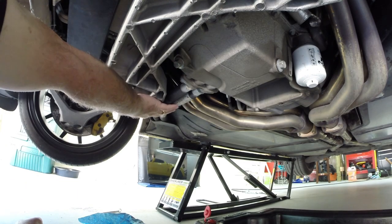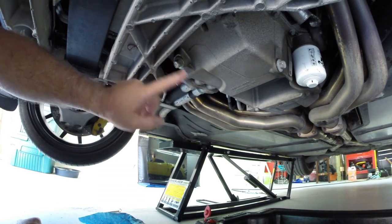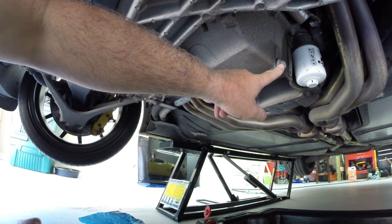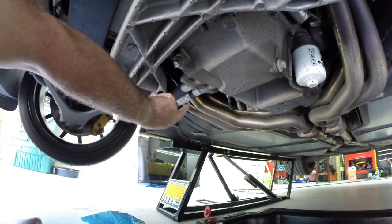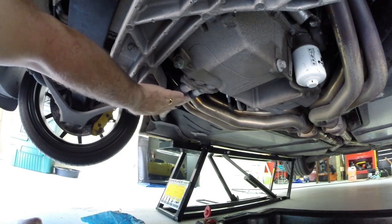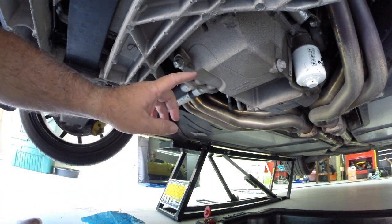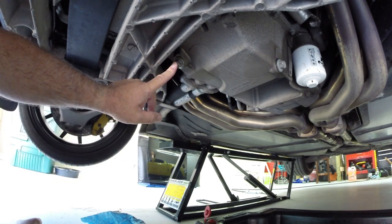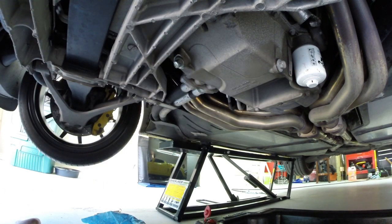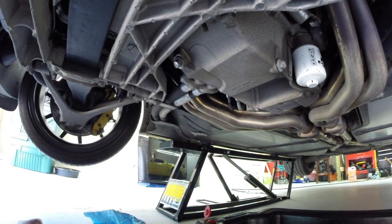Here we are underneath the car. These are two lines that go to and from the oil tank we talked about up top. This is one of the drain plugs you have to drain, and this is the other drain plug you have to drain — this is for a dry sump car. If you crawl underneath your Corvette and you don't have these hoses running up and there's only a single drain plug, then you've got a wet sump car. You'll have to pull both plugs and make sure they both drain, then drop your filter, put your new filter on, and add your oil.